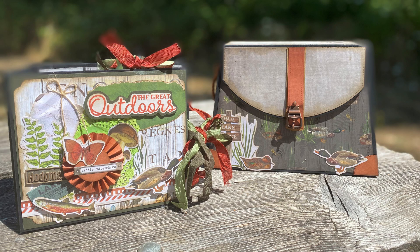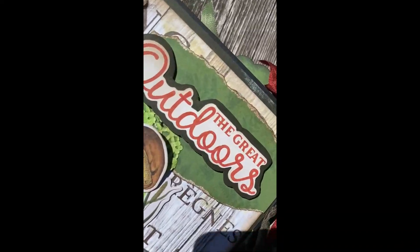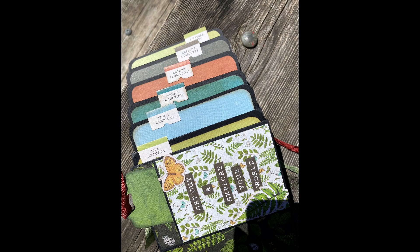All the materials can be purchased at CountryCraftCreations.com — there are links in the description box. Check out the next tutorial in the series, which is the construction of the mini album — that video will be posted in a day or so. I hope you enjoyed this. Have a fabulous day!